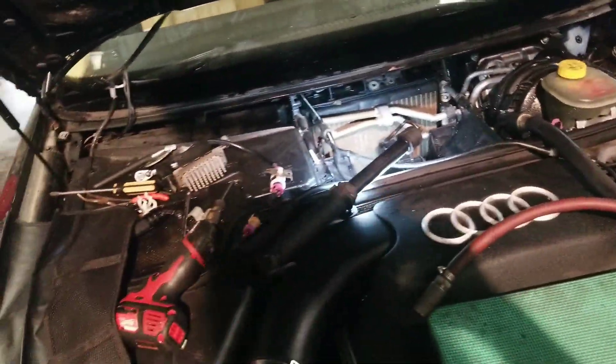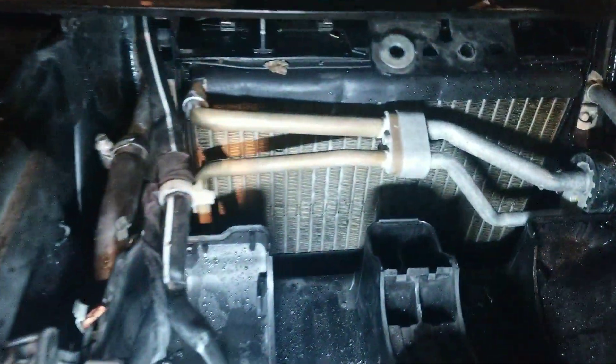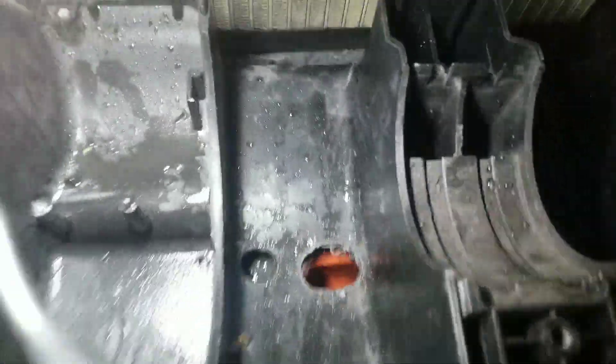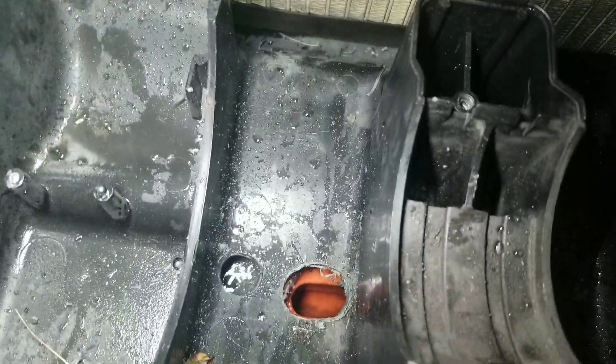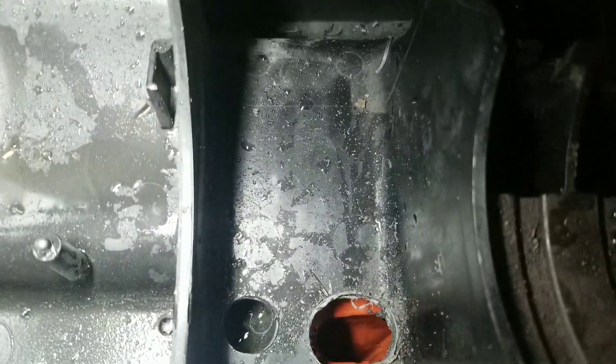This is what I came up with to clean the drains. You remove the blower fan and drill a well-placed hole, and you can get to the drain. That's the drain right there, and that's the other one.